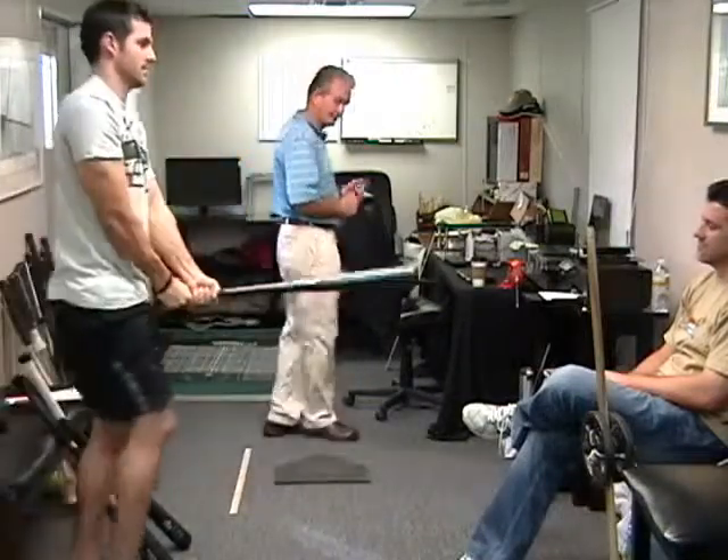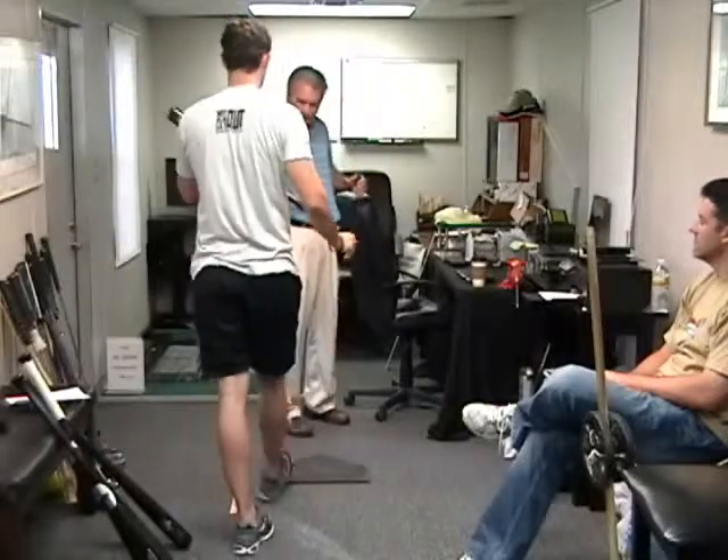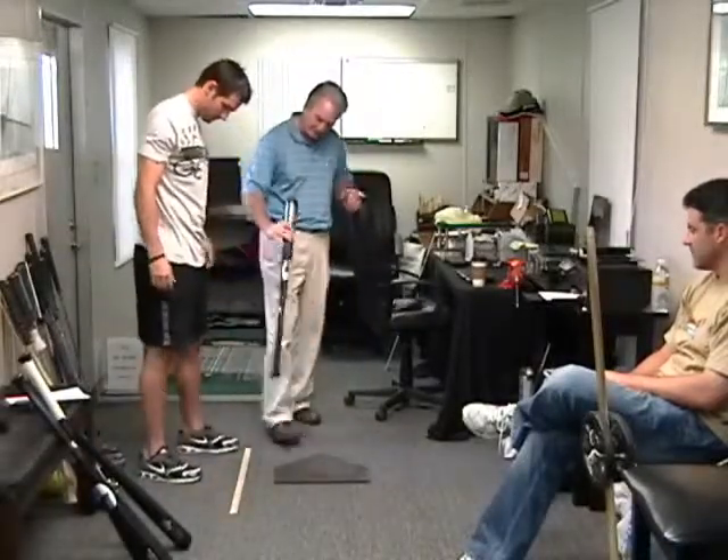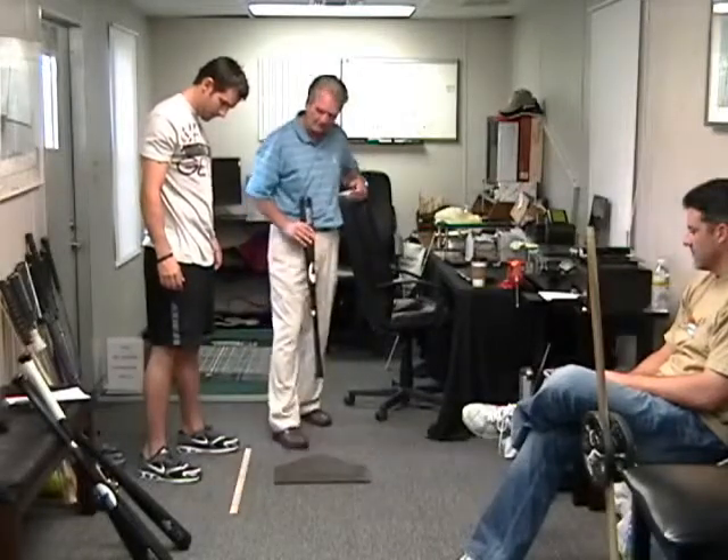Go ahead and set up over here. Let's take it in phases. Go ahead and go back to your 30 — whatever you want to go to there, Drew. These are the three points. I'm going to highlight them with a different color marker for you.